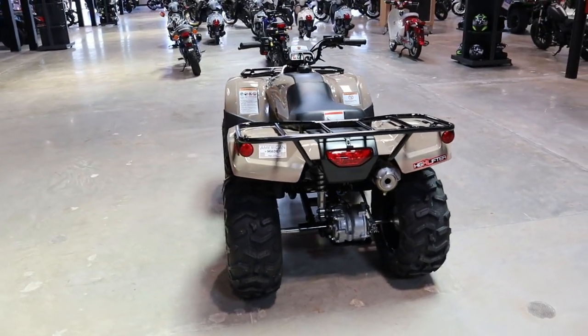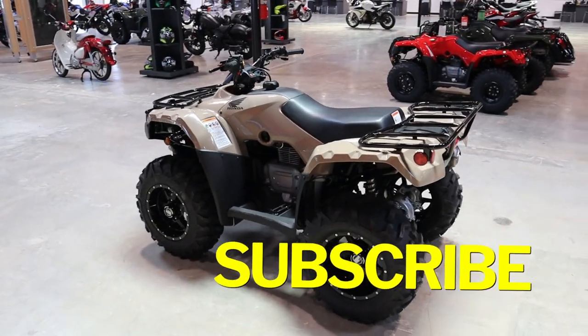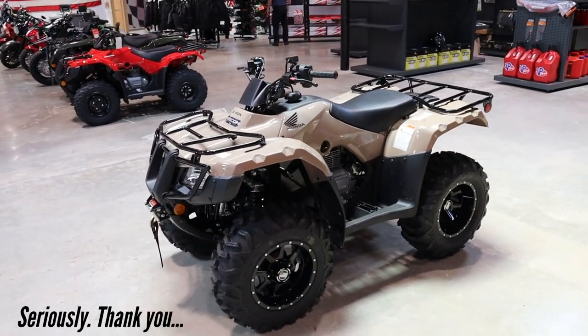But first, if you guys find any info on this video helpful, please take a second and hit the like button. Liking the video and commenting below really helps with growing this channel for YouTube's algorithm, and I really appreciate the help.